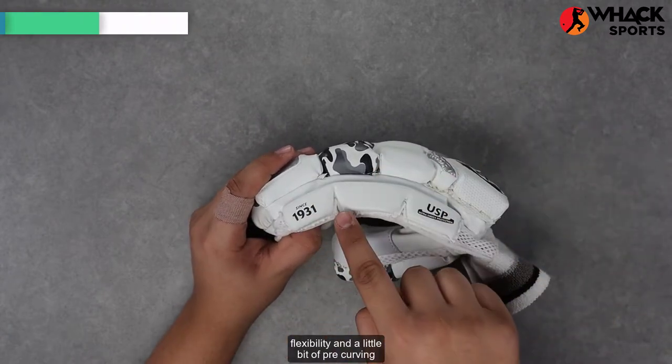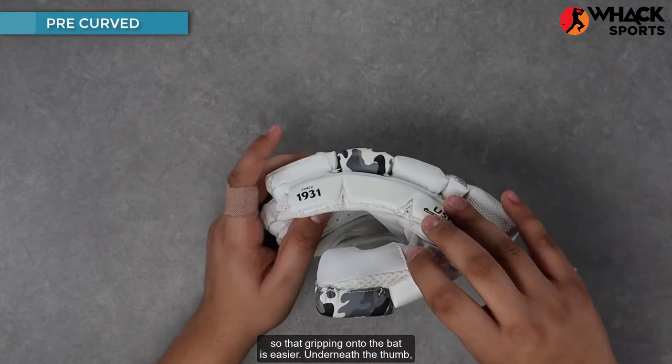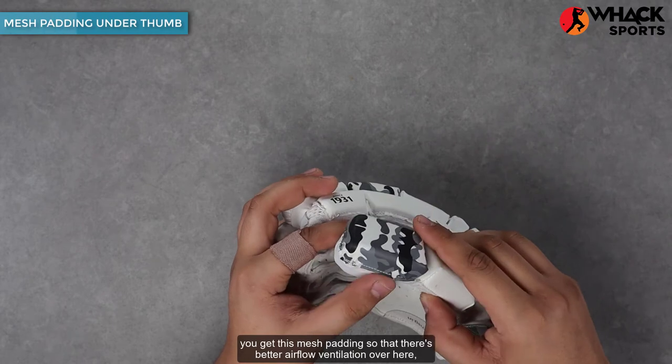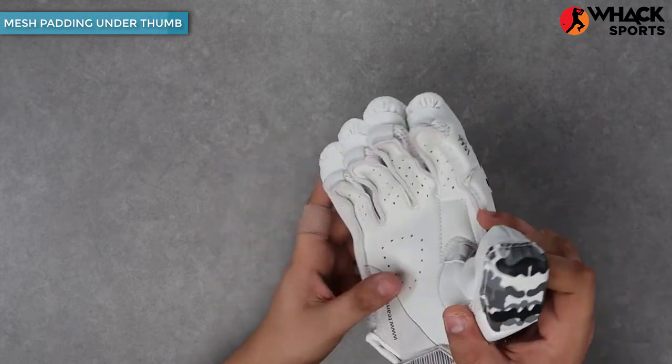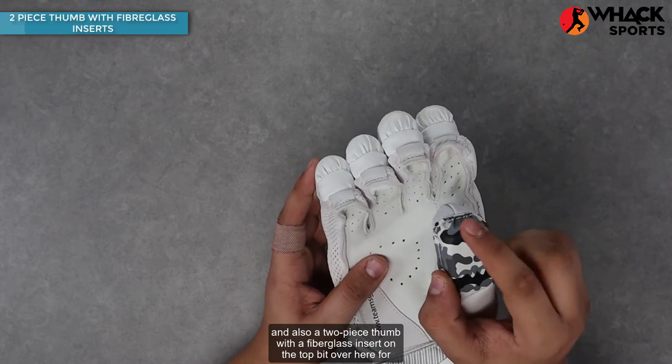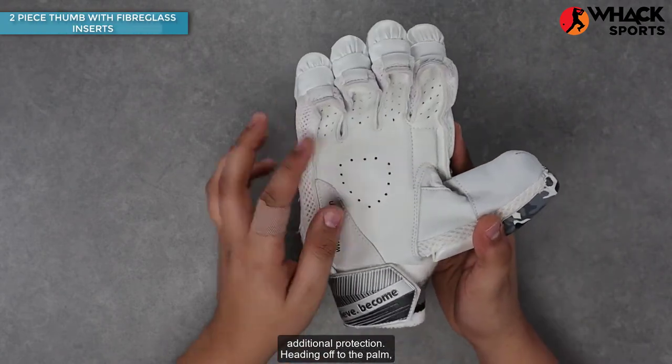The three-piece sidebar foam has slits in between so that you get better flexibility and a little bit of pre-curving, making it easier to grip the bat. Underneath the thumb you get mesh padding for better airflow and ventilation, which is a good sign. There's also a two-piece thumb with a fiberglass insert on the top for additional protection.